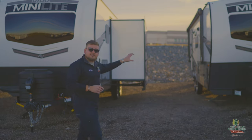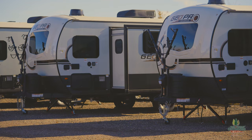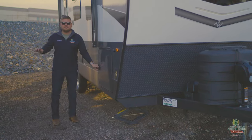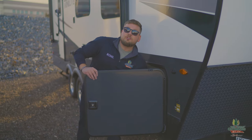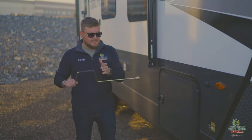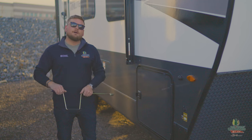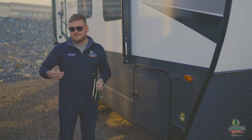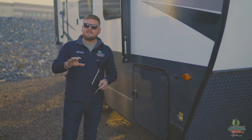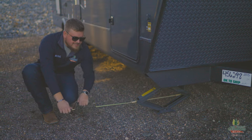With the manual option, this is called a scissor jack. You'll see all different kinds of configurations, but this one is what you've been seeing for years — it's very affordable and easy to put on, take off, and operate. Every camper comes with something like this hand crank tool to put the scissor jack down. You can also use an impact drill, but that may void your warranty. It's as easy as putting the end in and cranking it down.